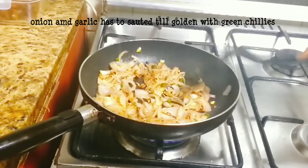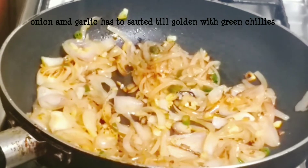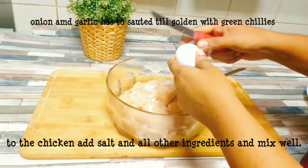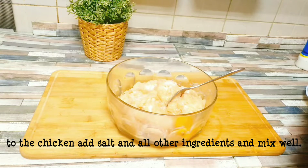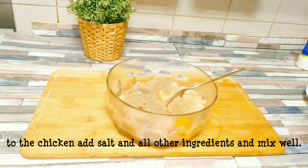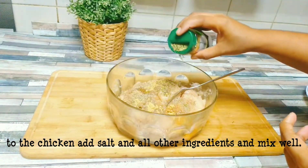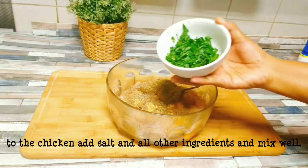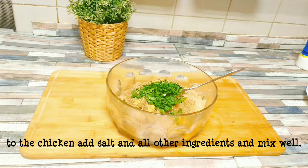Put the chicken in the pan. Then add 1 tbsp pepper powder, 1 tbsp ginger powder, 1 tbsp oregano.